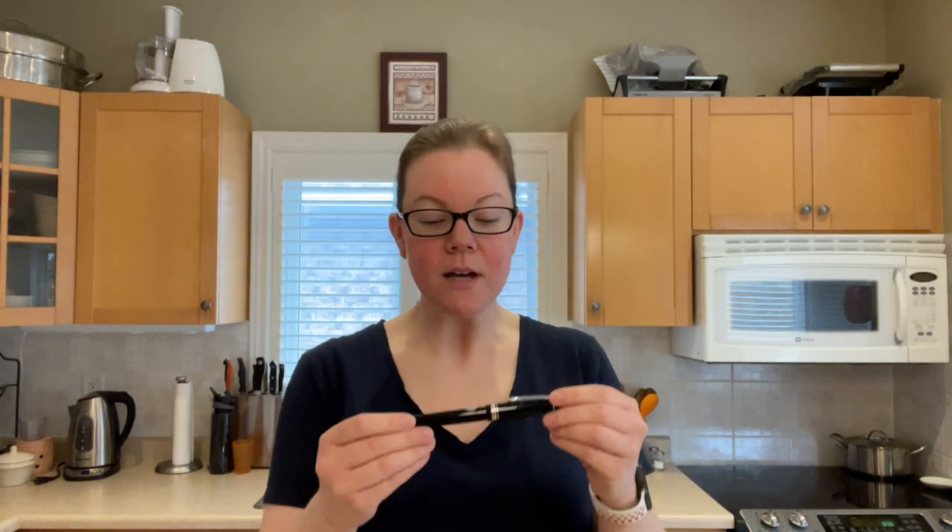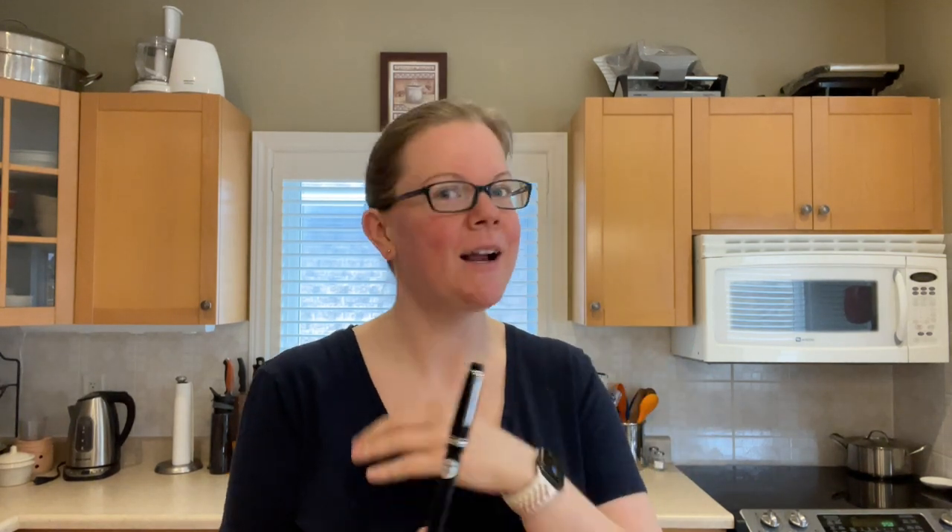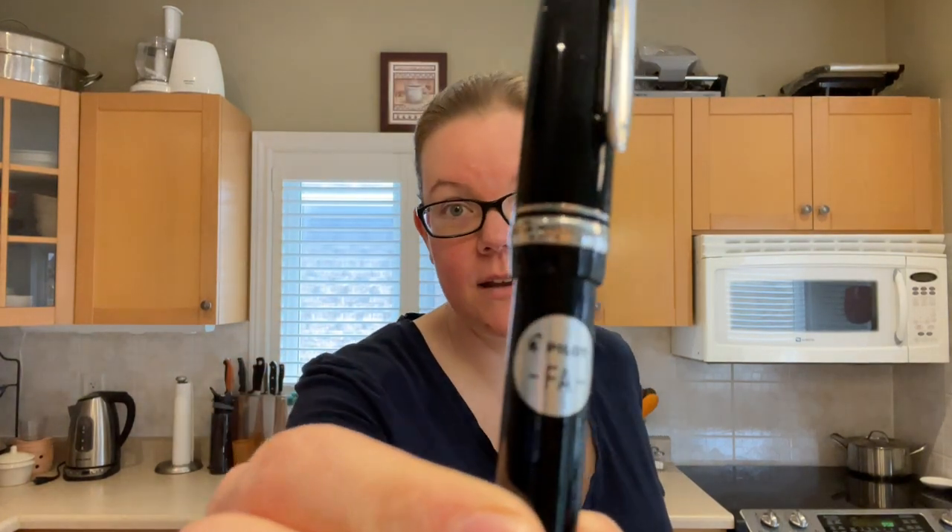What's up everybody? Welcome back to Pens and Tea. My name is Carrie and today we're going to be talking about one of my new favorite fountain pens. This is the Pilot Custom Heritage 912 with the FA nib.